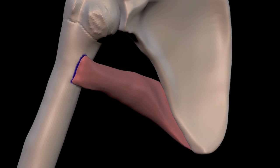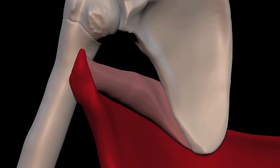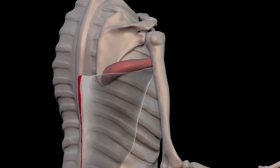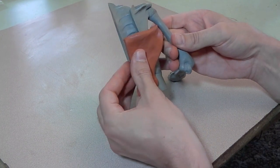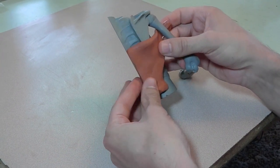Let's look at the attachments. In blue we have teres major, and in red we have the latissimus dorsi. The yellow is the bicipital groove, which we'll talk about later. It attaches to the spine, ribs, and pelvis. I think this is one of the muscles where looking at the clay representation really does give you a better sense of its shape.